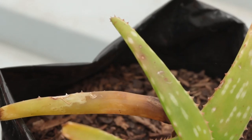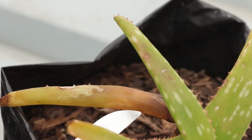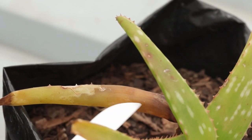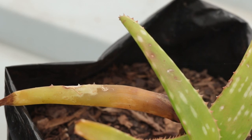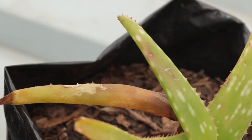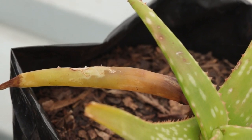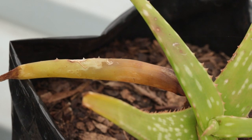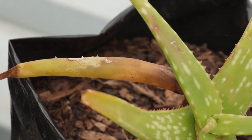Today we're going to focus on bacterial rot. Looking at this leaf in my hand, you can see on this top section it has blown up and by appearance gone watery. That will eventually turn mushy and slimy. Sometimes the bacterial soft rot will emit an odour — a vegetation odour — sometimes it will not. It depends on how severe the infection is when you come across it.